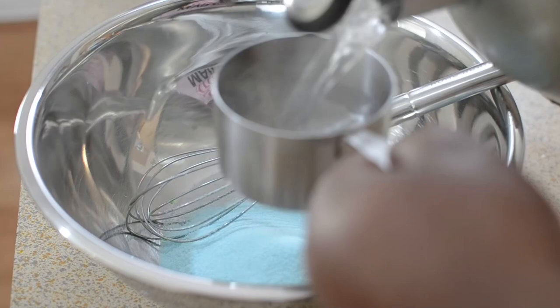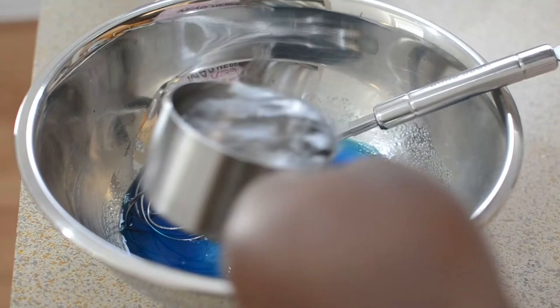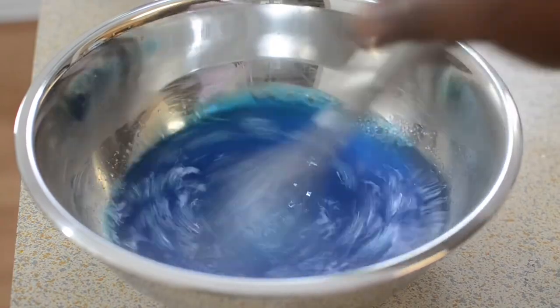You're going to do the same routine: add the hot water, and then we're going to start adding the alcohol.